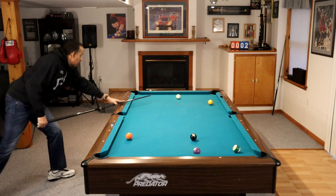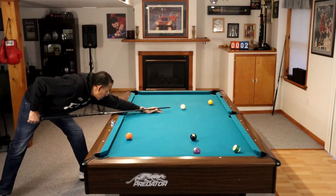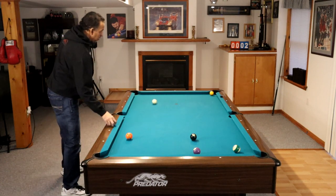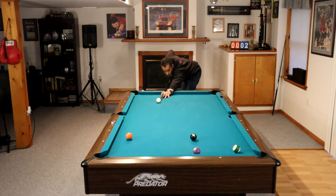Once again, you can see that I'm working the far end of the table, and then I'll work my way back to run the rest of this rack. I'm going to put myself straight on this 5-ball so that I can shoot a stop shot to play to the 4, and this rack is going to be a wrap.